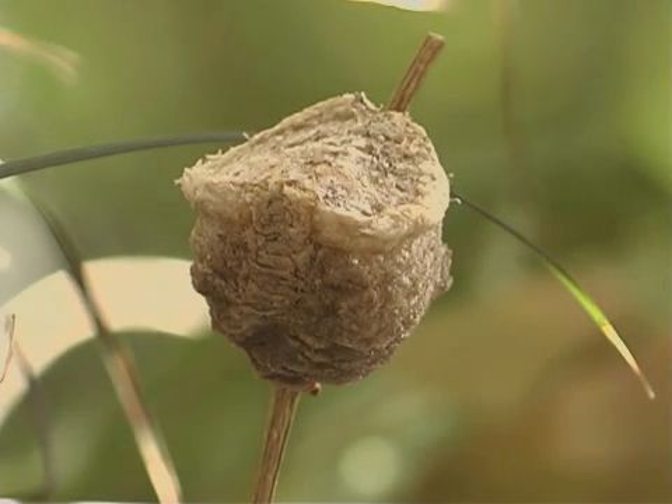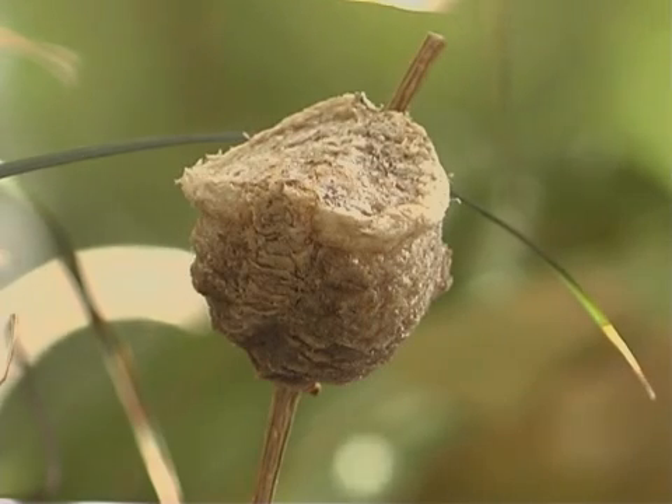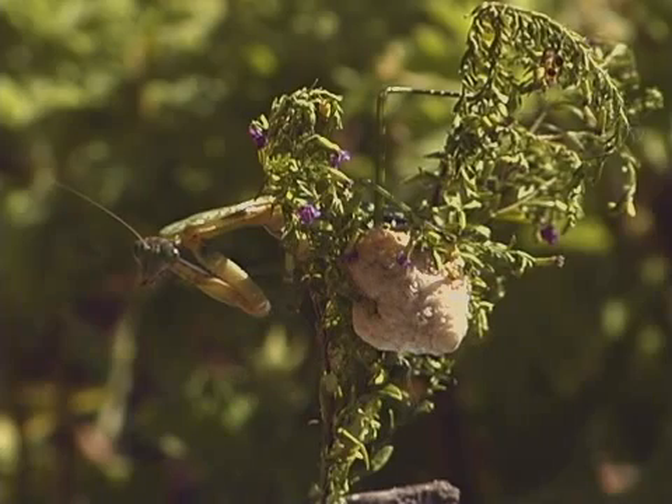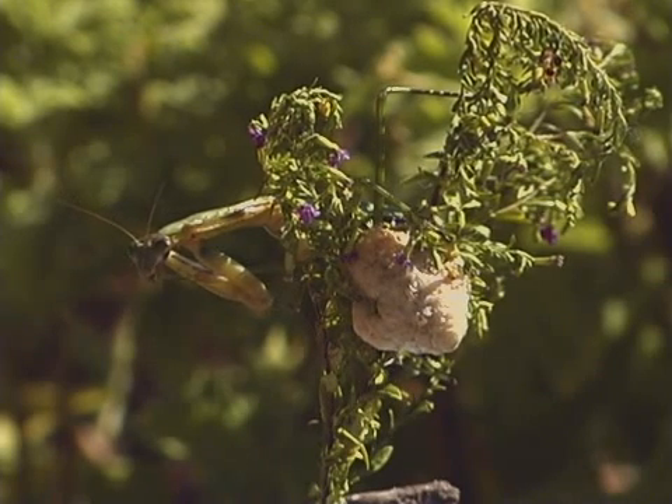An egg case can be about 2 to 3 centimeters in diameter, and there can be up to 400 mantis eggs in a single egg case. The female mantis attaches the egg case to branches, where it overwinters until spring arrives.